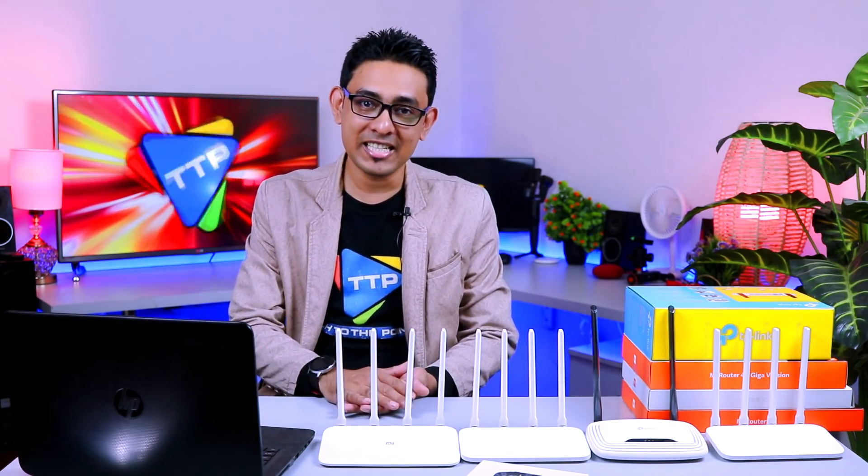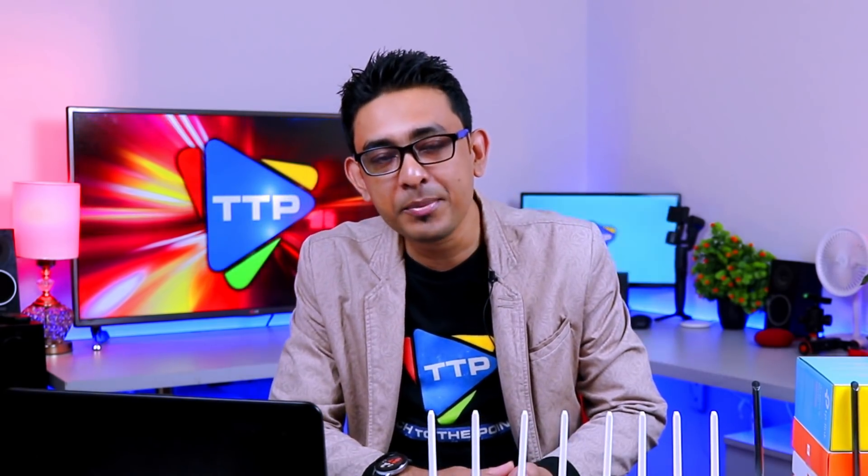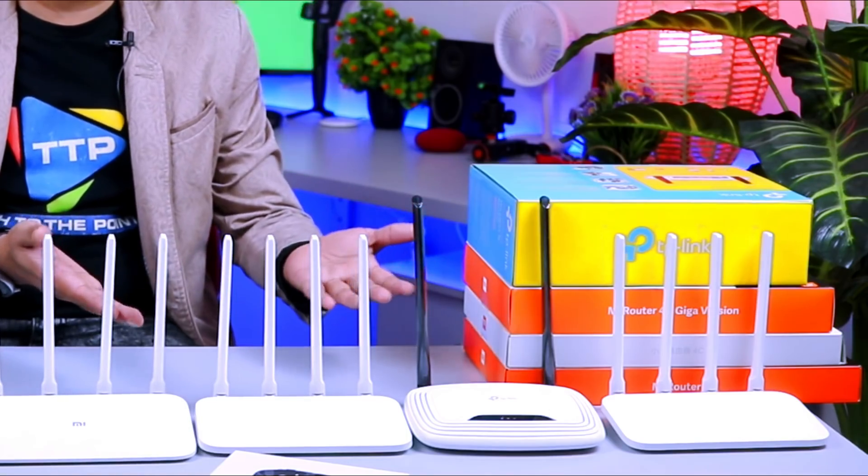In today's video, the internet is very good. Every day, you want to watch the internet and you want to watch the same thing — the router. YouTube is very good to watch videos on the YouTube channel. And that's why we're going to watch the same thing on the router. Let's start it.